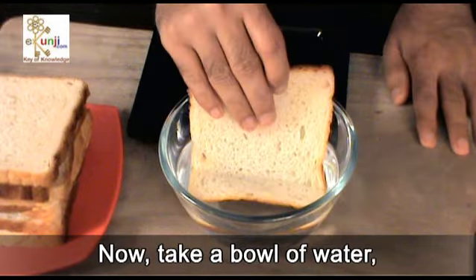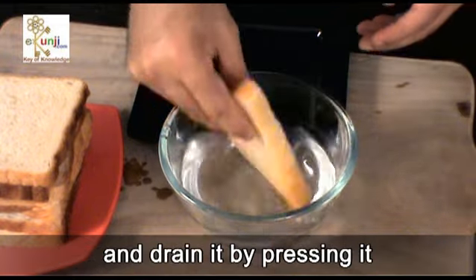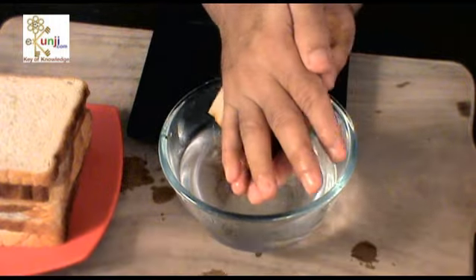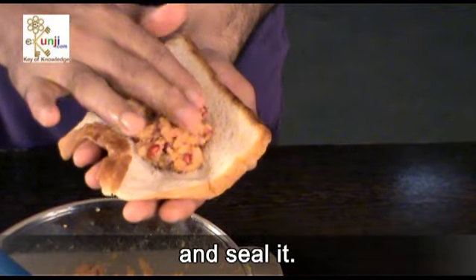Now take a bowl of water, dip one bread slice in it for a while, and drain it by pressing it between the palms. Then put 2 tsp of stuffing mixture over it and seal it.